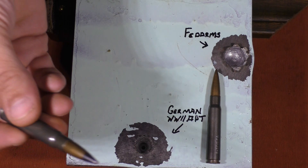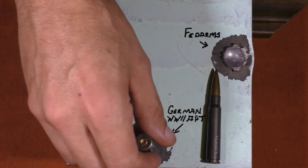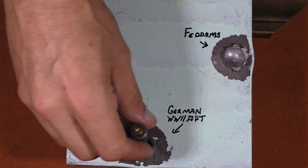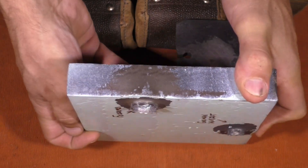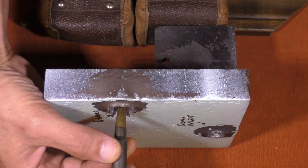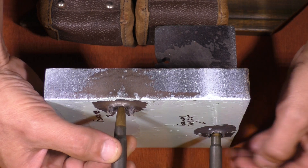Now, to compare that with the AP round, that penetrated to a depth of about 0.84 inches — a little less than 7/8 of an inch. Now we'll go ahead and take a look at our plate from the side. This is not the best visual comparison, but that's about how deep the FedArms penetrated compared to our AP round, which nearly made it through the plate.